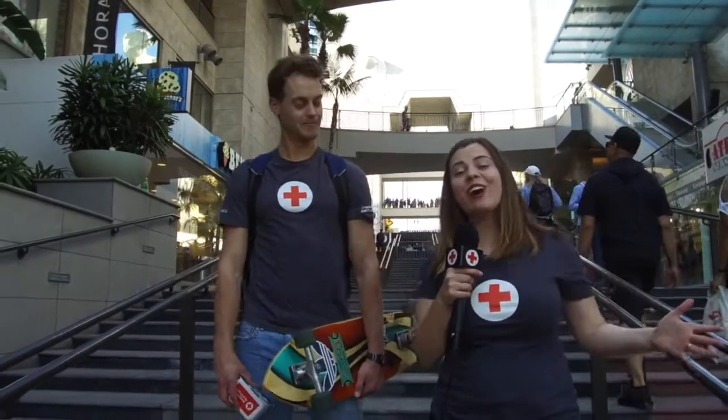Hi everyone, my name is Erica Kiros and we are at the Hollywood Walk of Fame, spreading awareness for National CPR Week. And we are here with Sean — CPR certified Sean. Let's go save some lives, guys.